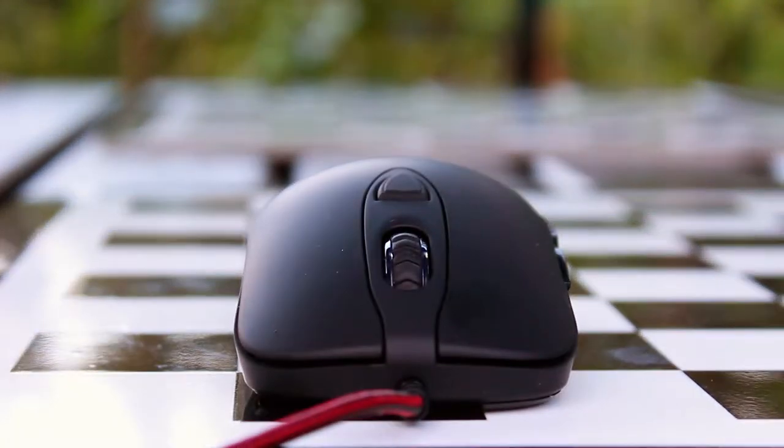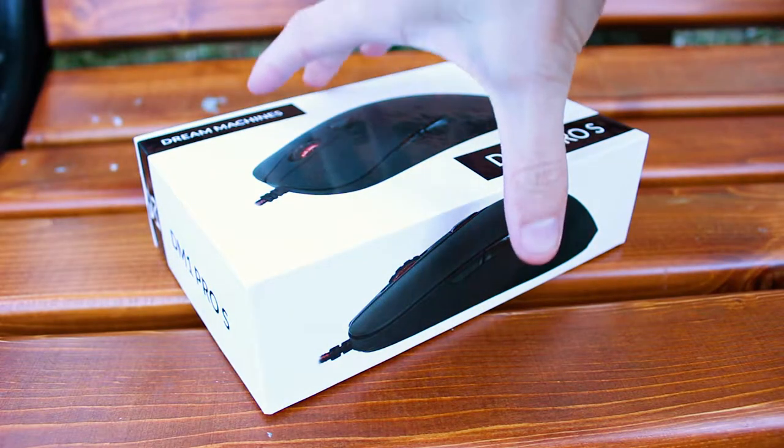A gaming mouse with almost no RGB illumination, good performance and ergonomics? Is this even 2017? Yes it is, my friends, because you are watching TechLegend.com.